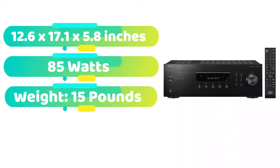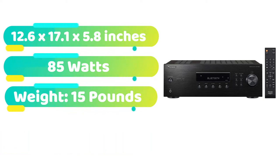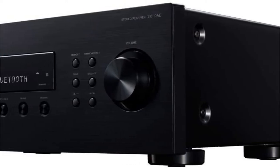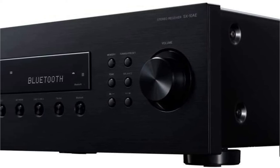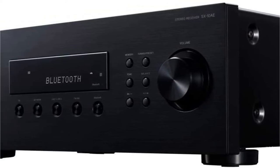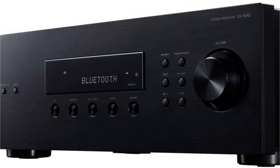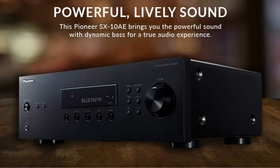When you need a solid stereo amplifier with a few settings but lots of connections, a phono input jack for a turntable, and an FM-AM tuner for your favorite radio stations, the Pioneer SX-10A is a smart choice. It comes in a solid black finish and is small in size, 12.6 by 17.1 by 5.8 inches. A common arrangement of controls on the front side includes tone correction, balancing, and five direct source selection keys. One is branded Bluetooth, while the other is labeled network.